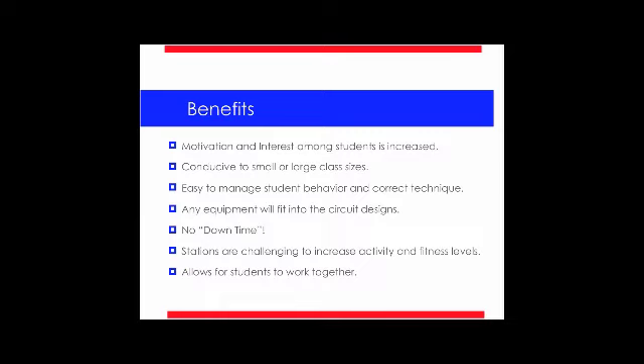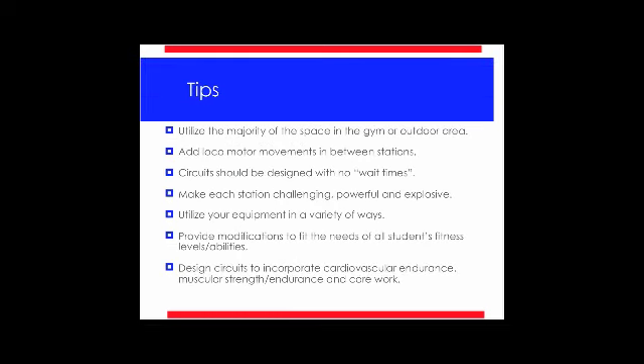Some tips to kicking off these circuits: you want to make sure you utilize the majority of the space in the gym or outdoor area. You don't want to set up only around the perimeter and leave the middle of the gym unused — there's a lot of cardio that can be done with the right design. You don't have to have a gym space; you can go outside and use an outdoor space with just a couple of cones. You can use any locomotor movements in between stations — you'll see my students doing grapevines, slides, and high knees.